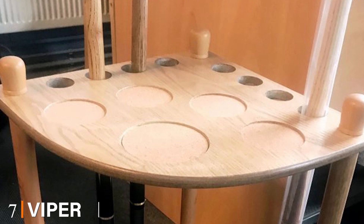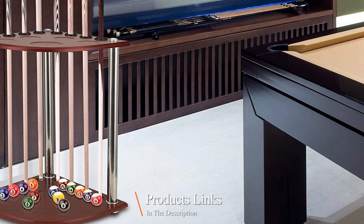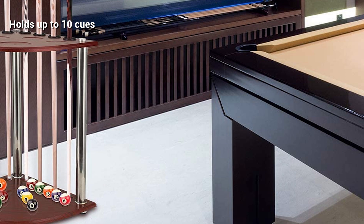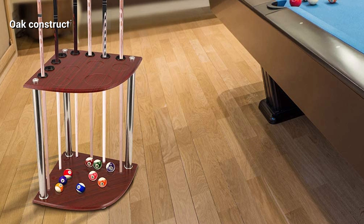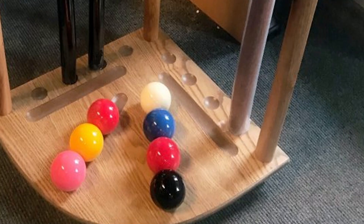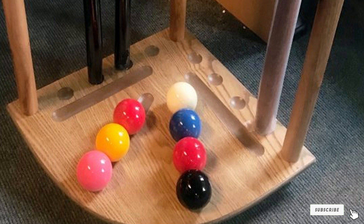Moving on to number seven, we have the Viper Hardwood Corner Floor Pool Cue Rack. This is an exceptional cue rack now available at a discounted price so you get to save some cash. The cue rack is spacious enough to hold up to 10 cues, making it suitable for different pool rooms. It is also constructed with the best oak material, guaranteeing long-term service. It can also keep all the balls safely, meaning you will never have to leave the balls on the table. The compact design allows it to fit in the corner and take up the least space.